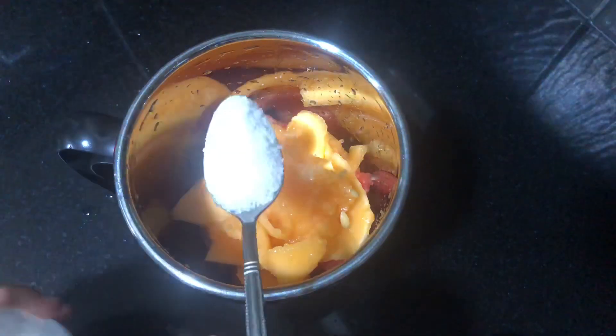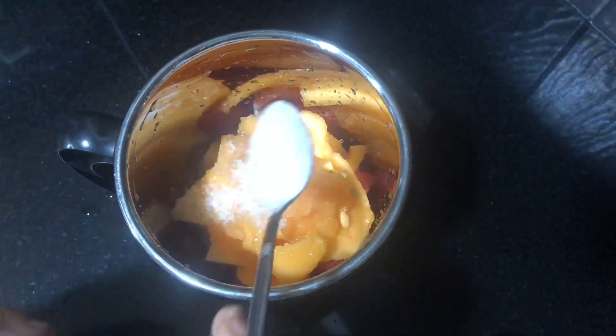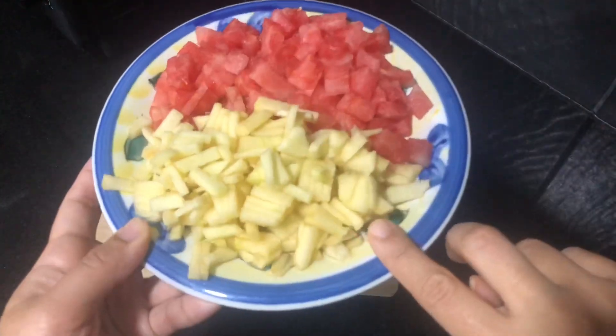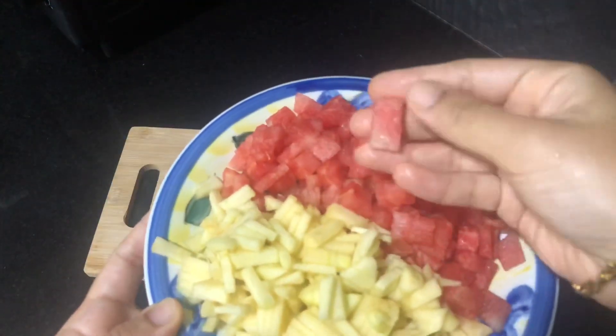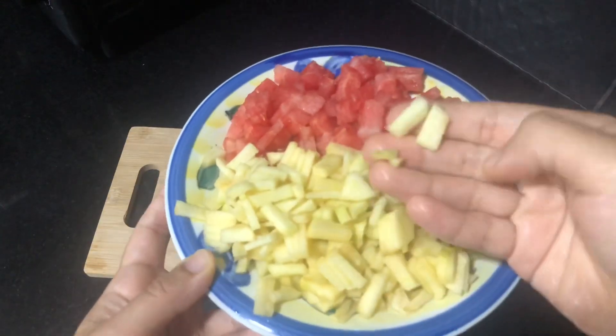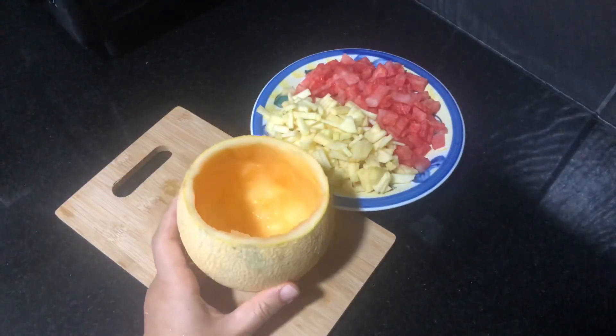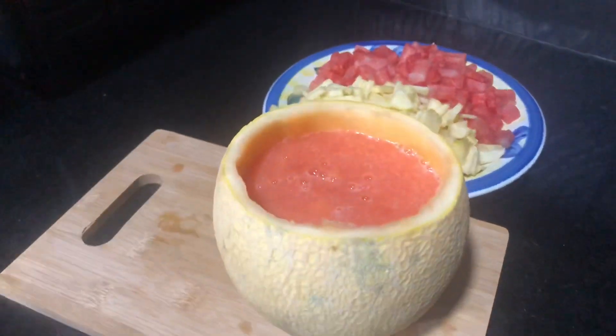Let's blend the sugar. I cut the watermelon and apple into small pieces, then I cut the sugar into pieces.